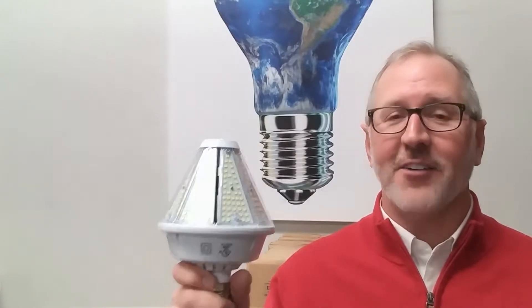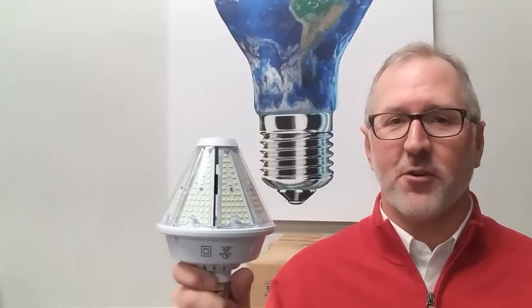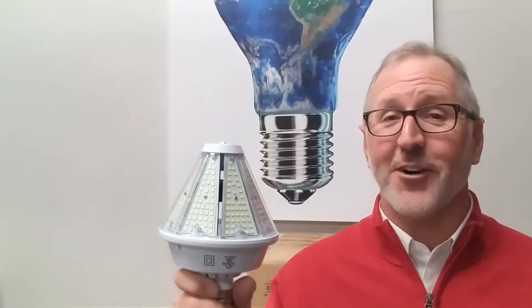Hi, my name is Eddie Parrish, owner of Edison Lighting Supply. I'm very excited to introduce a great new industrial corn lamp to our product line — it's our universal LED corn lamp. I'd like to take a few minutes of your day today and talk to you about the features and benefits of this great product. So let's get started.